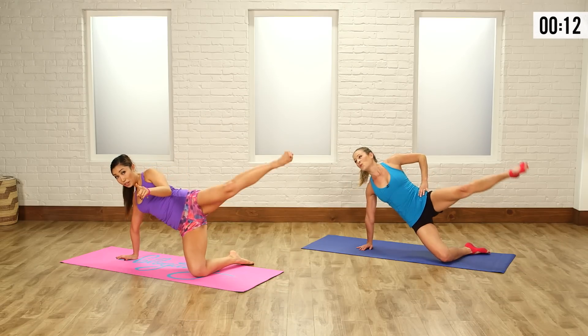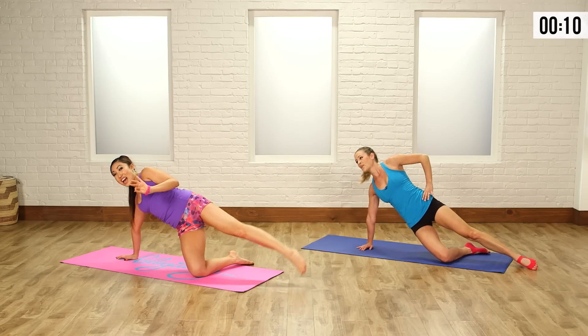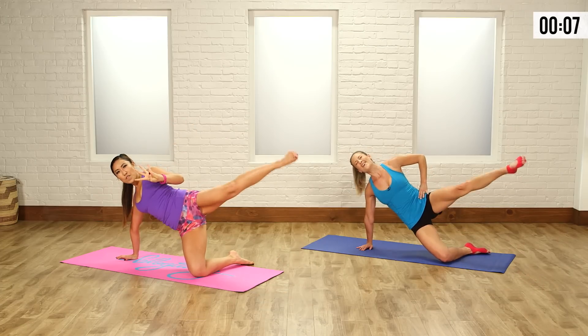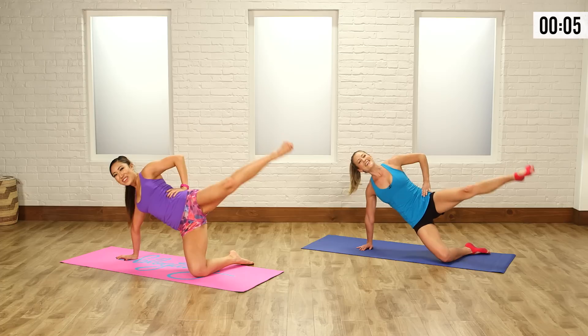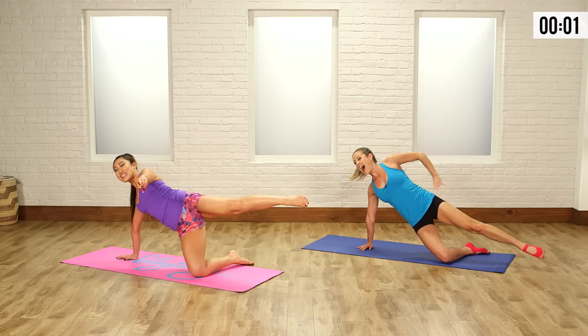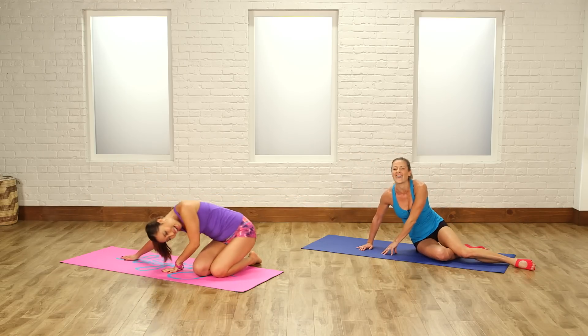How's that breathing? Exhale on the way up, inhale down. Up and down — five, come on, four, almost there, three, count with us, two, and hold it, one, hold it, just because, and down. Amazing.